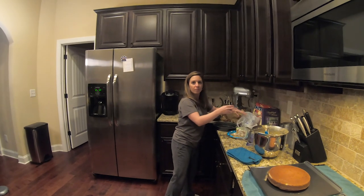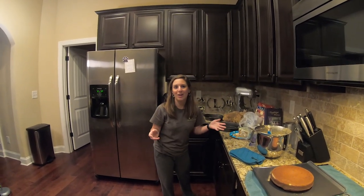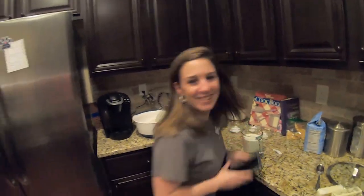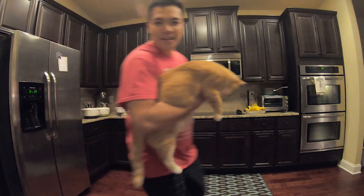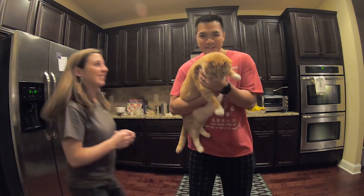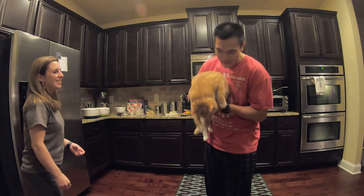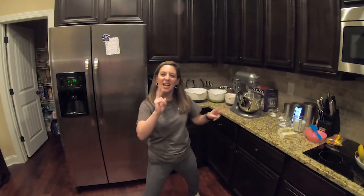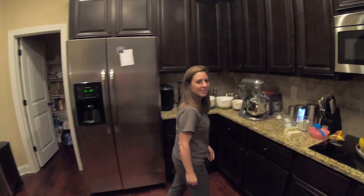I'm John and I'm Margaret, and this is Wilson. Wilson's not behaving. Hey dudes, want to learn how to make a cake? That might just be the introduction anyway.